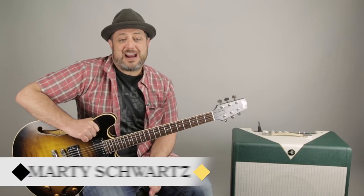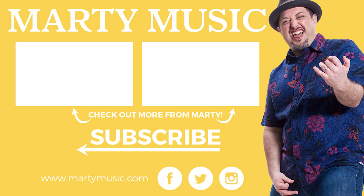All right, I really hope that helped. Thanks again for supporting me at Marty Music. I appreciate you signing up for the newsletter at martymusic.com and supporting me right here at my very own project. Thank you so much. Can't wait to see you again in another video real soon. Take care — I'll see you next time.